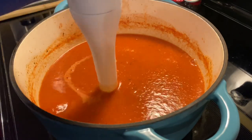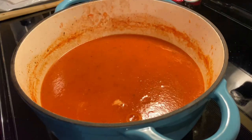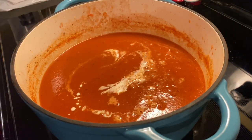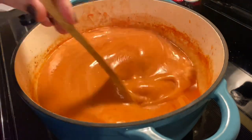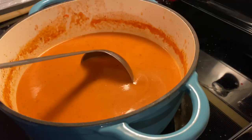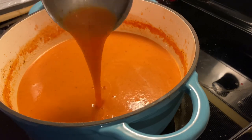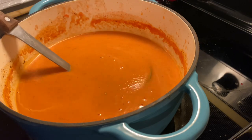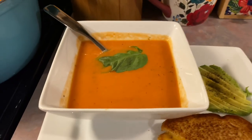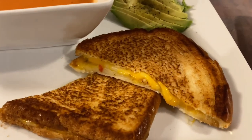I was really unfamiliar with the immersion blender — this is only my second time using it — but this is a really great tool to have especially if you want to make homemade soups. I was terrified I was going to scratch the bottom of my Dutch oven but it didn't at all. I just continued pulsing until it was completely smooth, and then lastly I added in a little bit of heavy whipping cream just to give it that creaminess, which also lightened up the color and made it look really nice.